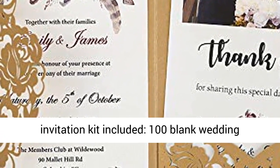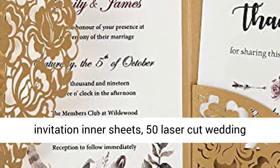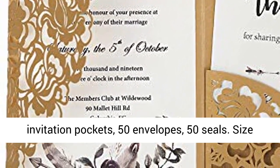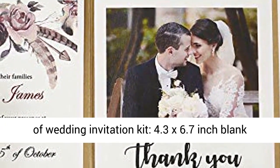The laser-cut wedding invitation kit includes: 100 blank wedding invitation inner sheets, 50 laser-cut wedding invitation pockets, 50 envelopes, and 50 seals.